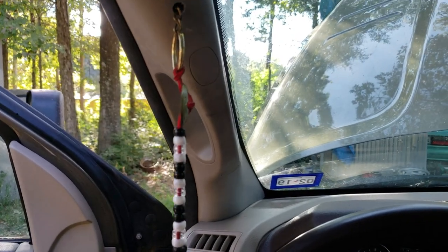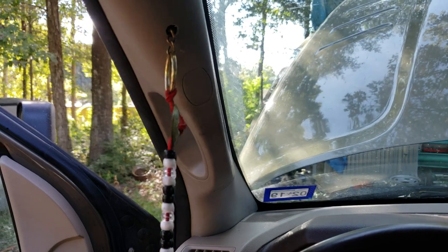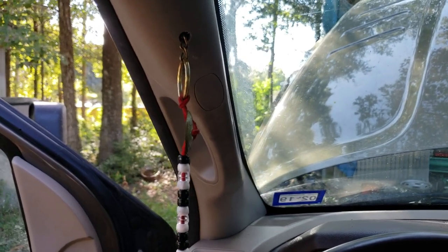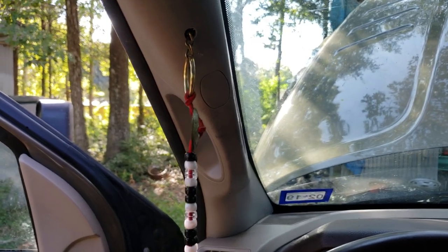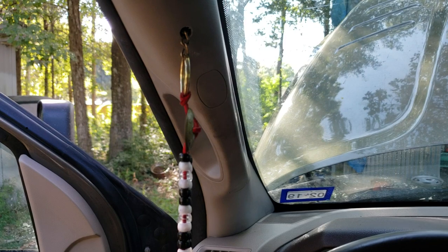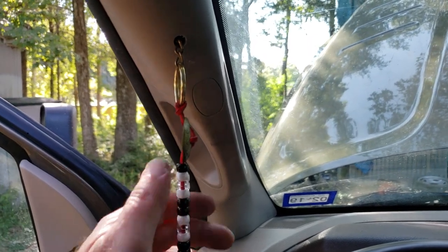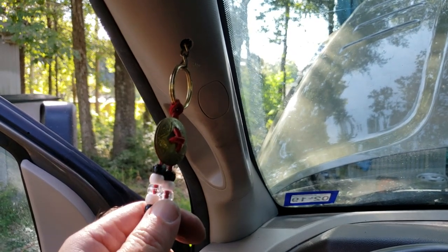Just an updated video to the horn, air horn installation. I found a switch online that was a pull switch and I hooked that up inside the A-pillar. I will post a link to the thread with the pictures showing that. But now I have a pull lanyard just like a big truck for the air horn.